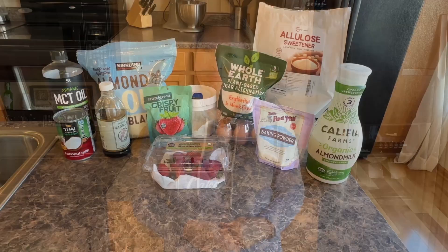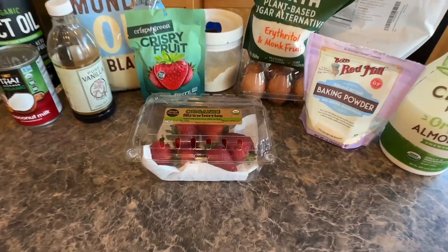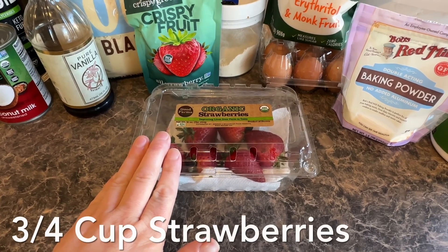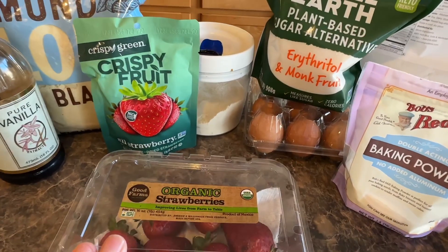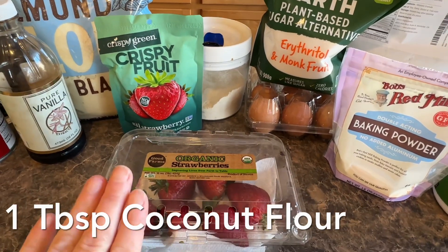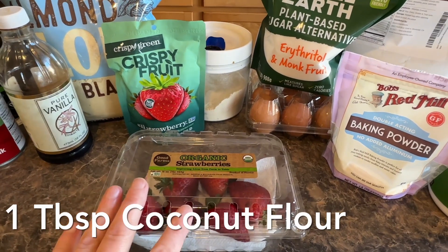Don't forget to smash that like button. Here are all of the ingredients that we are going to be using. We're going to start with our batter. For the batter, you need three-fourths of a cup of some strawberries, chopped up. Then we're going to be mixing in one tablespoon of some coconut flour — we're going to toss them in that so that it doesn't get too soggy in our bread.